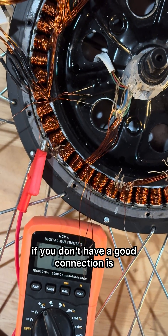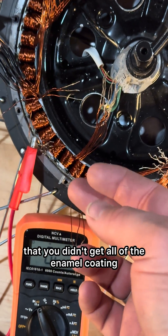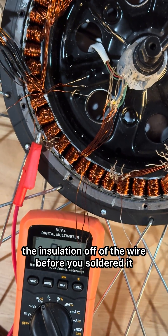The most likely cause, if you don't have a good connection, is that you didn't get all of the enamel coating — the insulation — off of the wire before you soldered it.